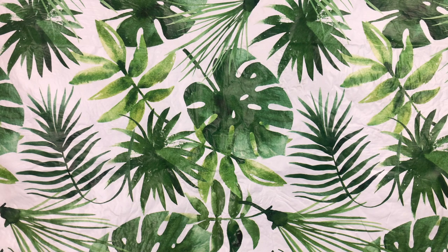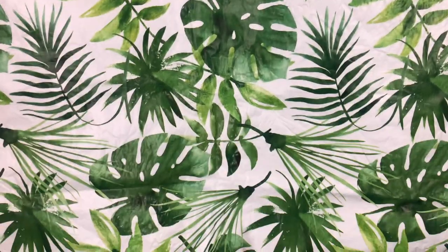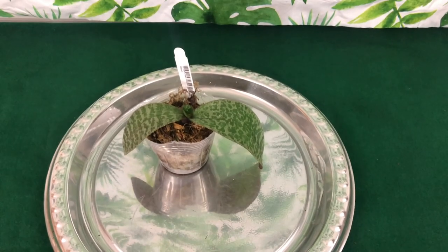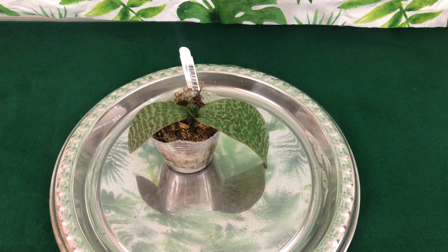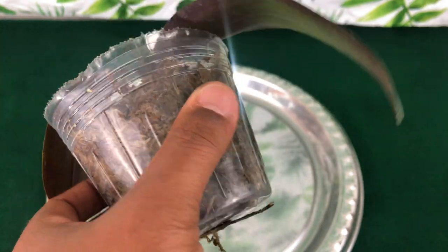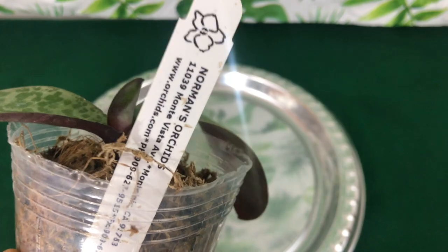Welcome to Orchids for Dummies, a place where you can get your life. In today's video, I will be doing a repotting of my Shillerania Wilson. I want you to understand that this is the final setup of how I repot my orchids. This is also a conclusion to the review of my Shillerania from Norman's, so stay tuned.